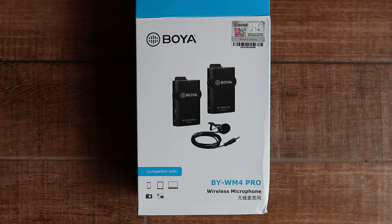In this video I'm going to give you an overview of the Boyer BYWM4 wireless microphone, but before that I'll just take a minute to explain why I bought it.